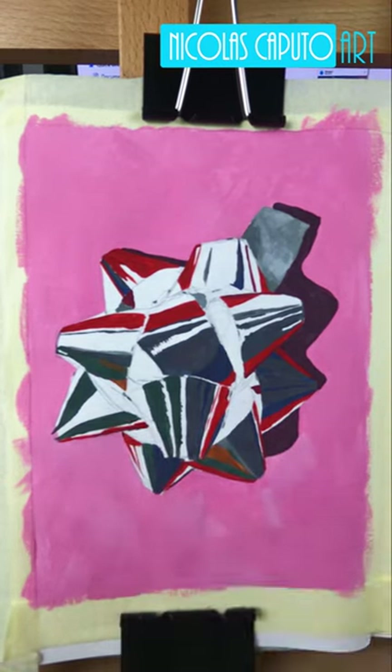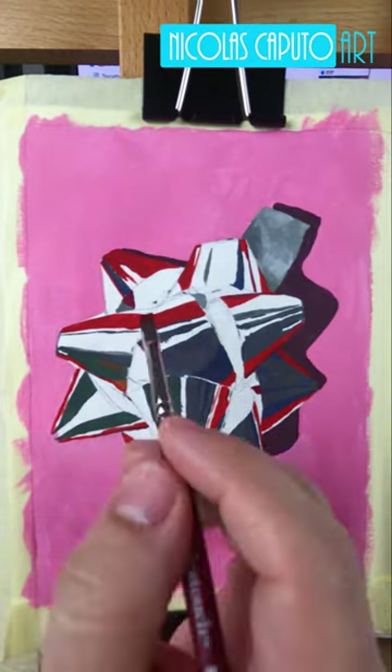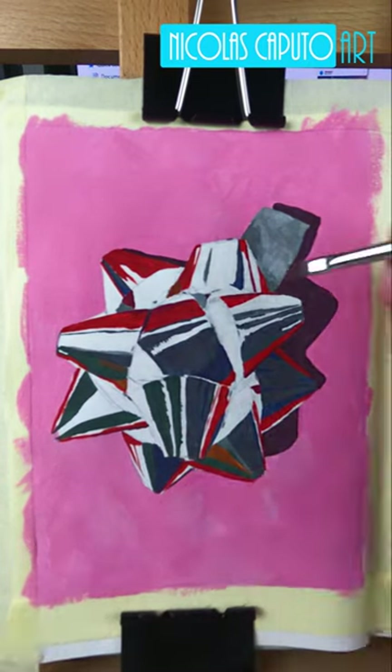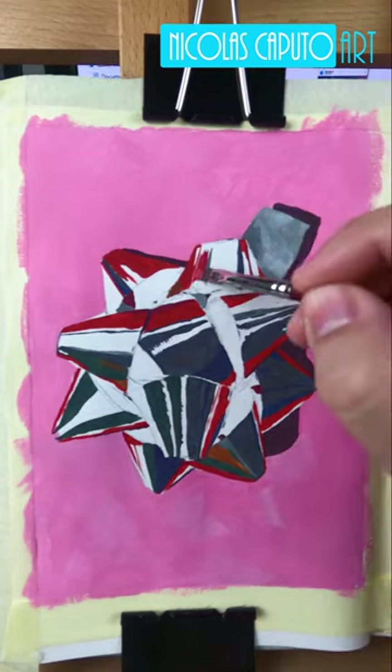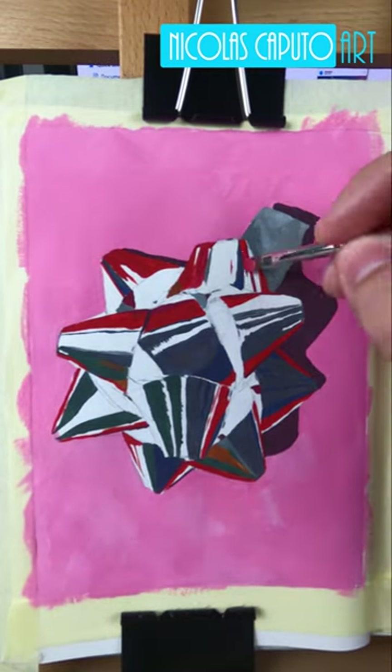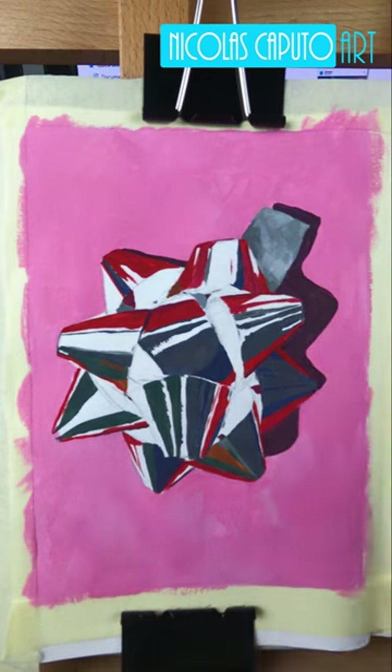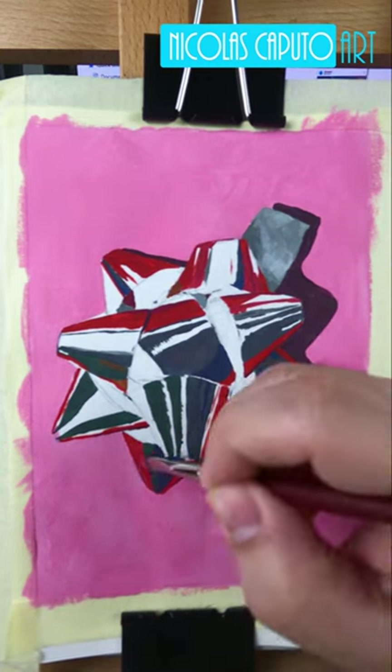Another cool thing I'm enjoying with gouache is that you can plow through a painting pretty quickly — you don't have to wait for layers to dry the way I do with oil. That's pretty cool. Another cool thing I got for this painting is a wet palette, just to try to keep the paint from drying too quickly.